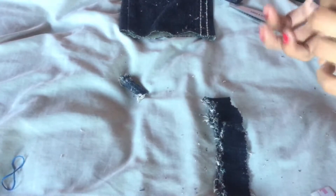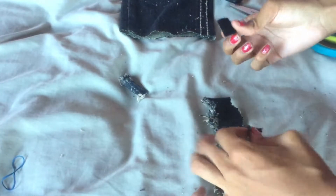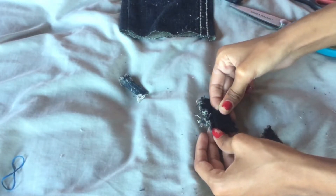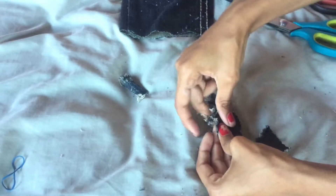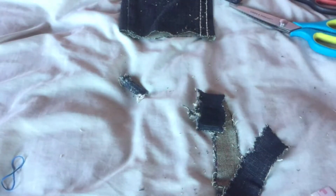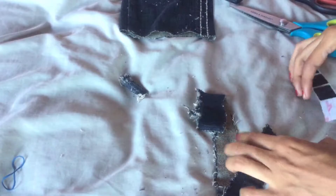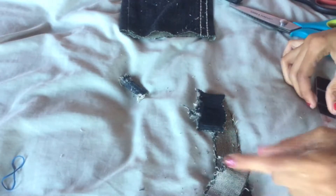You don't even need to sew these on because they're very sticky. So I'll just put it right here, and the other one will be on this side.